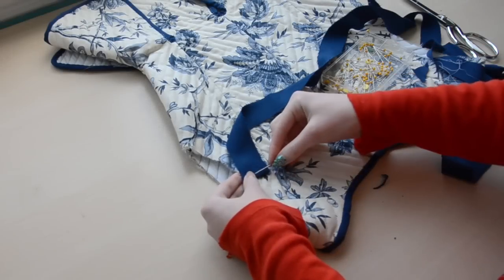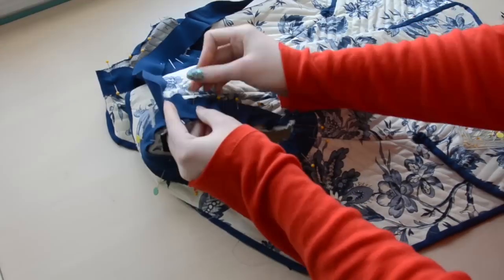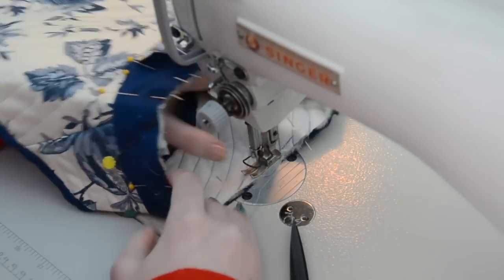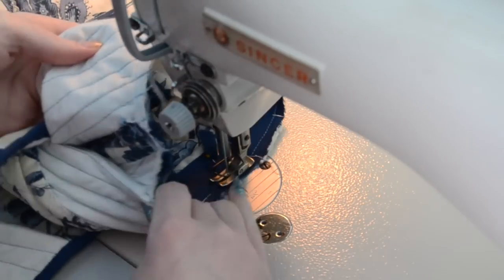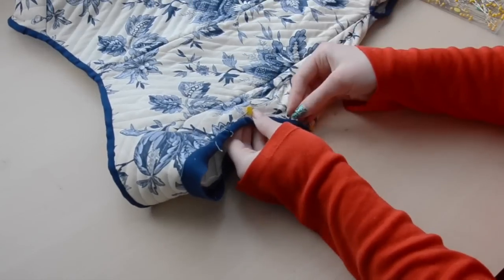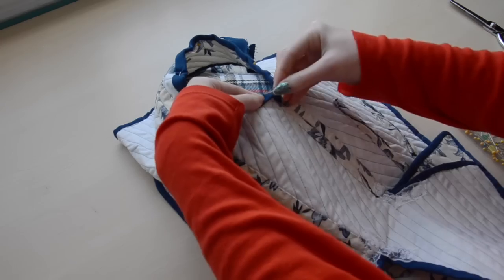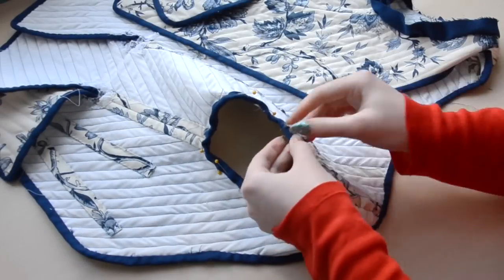You would think that after all this time the binding is finished — but it isn't. I went ahead and pinned the binding around the arm openings, sewed one side on by machine, pinned it from the front, pinned it from the back, and whip stitched it down.